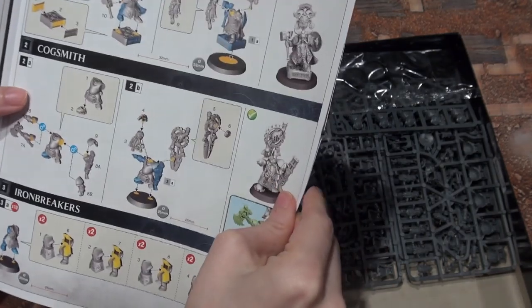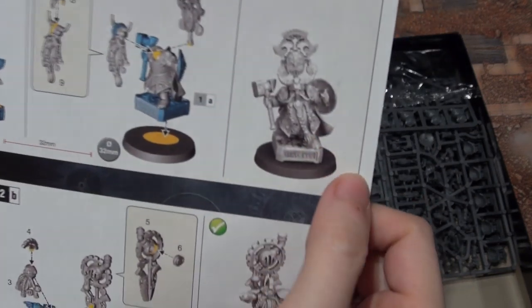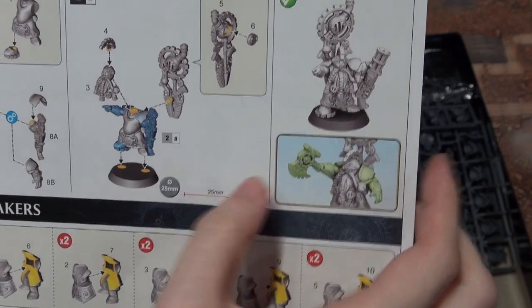The Assembly Guide for the Warden King — it looks like he has just the one way of building him. Look at how good he looks, that's really nice. And then the Cogsmith — it looks like you've got a couple of different ways of building him.